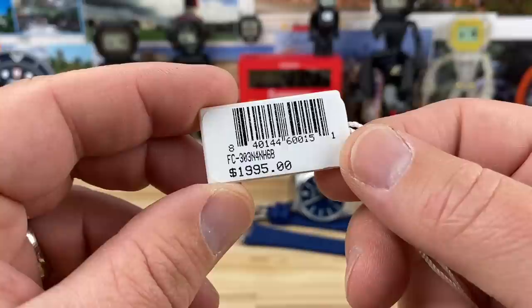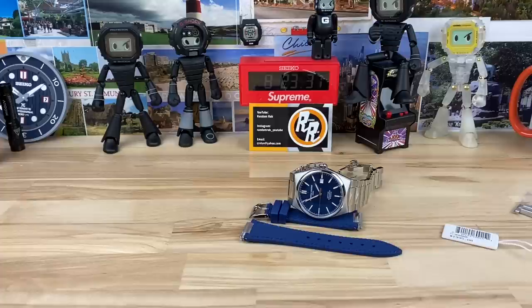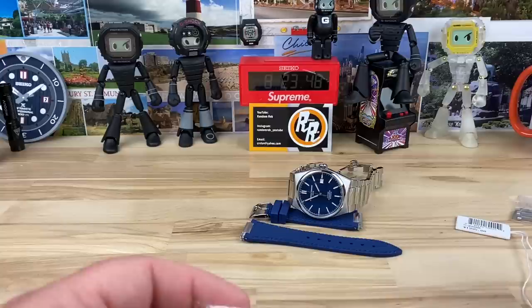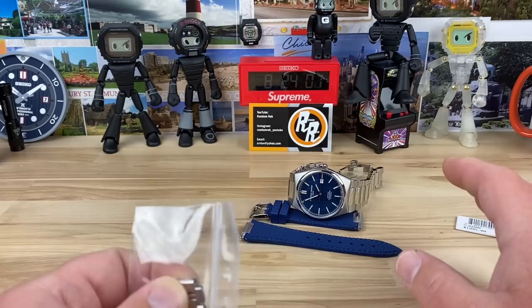Here's the hang tag — retail price $1,995. Memo told me I can share in video: if you use code ROB25, that should net you 25% off, landing this around $1,500 brand new from an authorized dealer. You can't beat that — you're darn near gray market prices but you're getting the full kit with bracelet, strap, box, and warranty from an authorized dealer. I'm a huge supporter of authorized dealers.